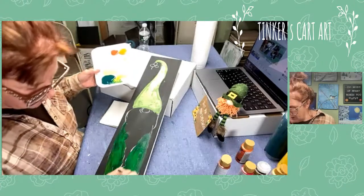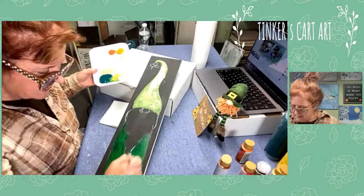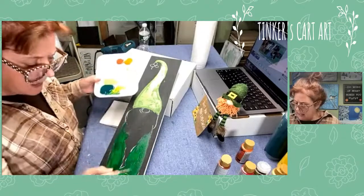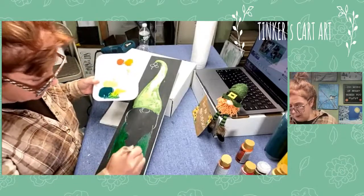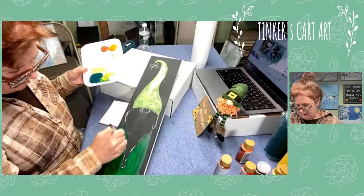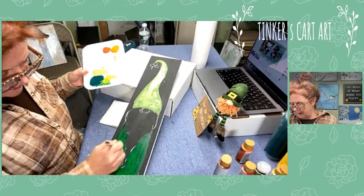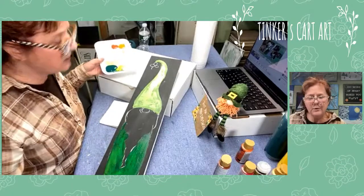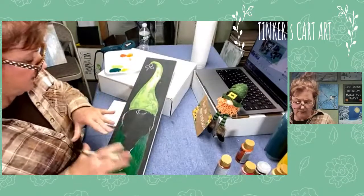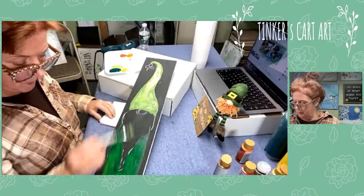I didn't mix my yellow and green very well, and that's because I like the way it looks a little darker and lighter. I paint very painterly - I like to see the brush strokes and the color mixes. If you prefer, just mix up the color you like evenly with a palette knife. I like to see a little light and dark here and there. We'll let it dry and then you'll be able to see it better.